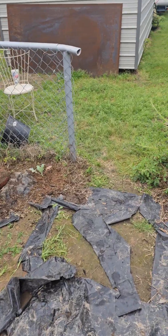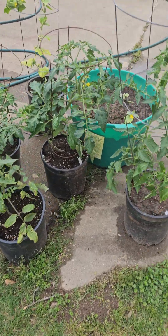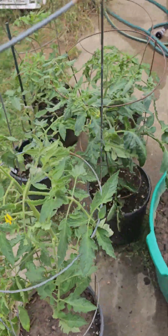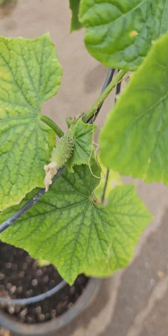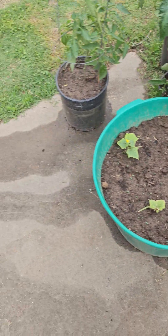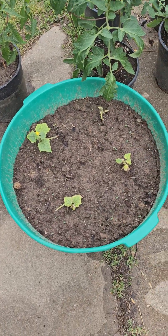I'll show you all the rest in just a second. Got a few tomatoes getting pretty good size in the pots here, a lot of them starting to flower. Cucumber here, little baby cucumbers. That squash was stunted before I transplanted — I don't know if it's gonna make it or not.